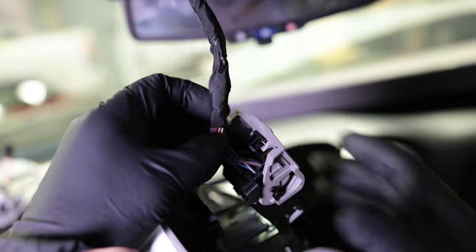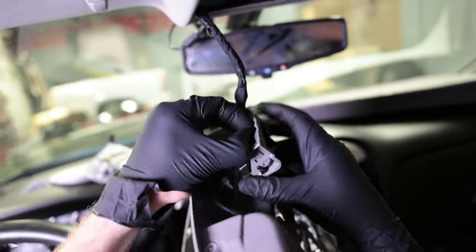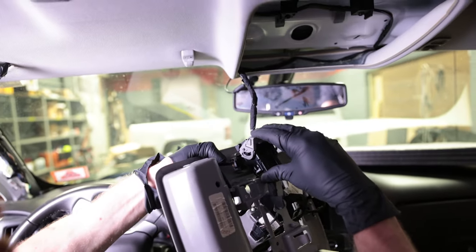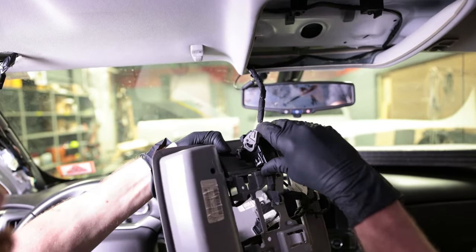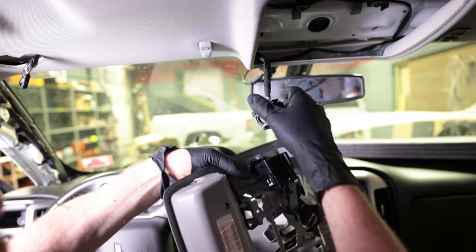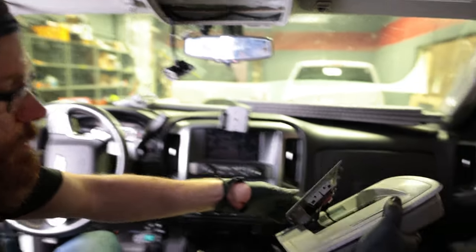To release the main harness, squeeze these two tabs together like that, then lift up on this. Make sure you're holding the console so it doesn't fall. Rock it down like that and wiggle the connection out. Now your center overhead console is free.